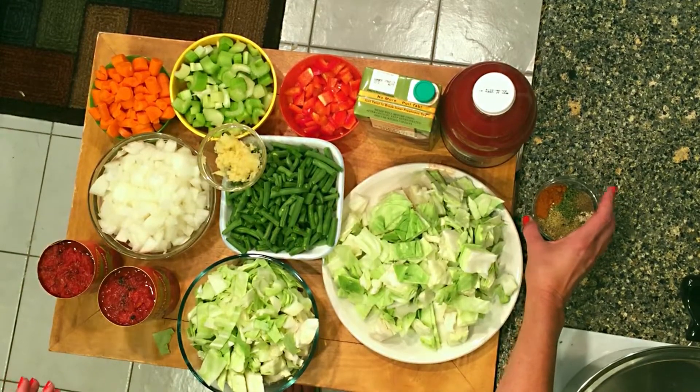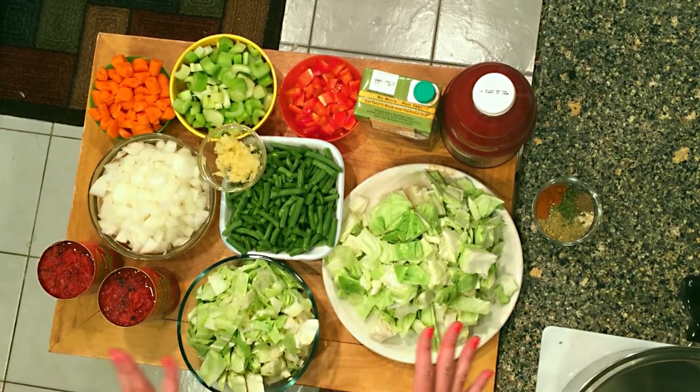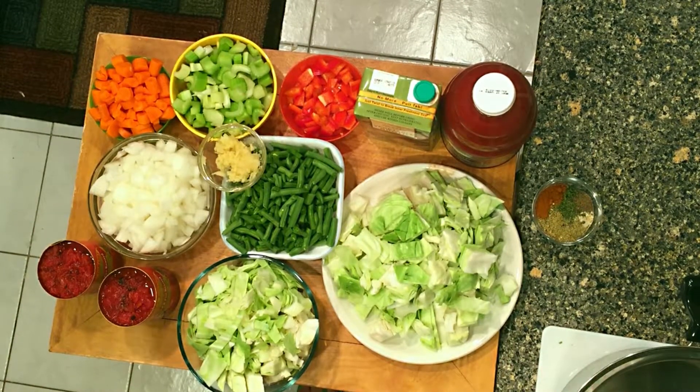It's really an easy and delicious way to have something healthy, and if you need to lose a few pounds you can make a big, big pot of this and you will be really feeling good.